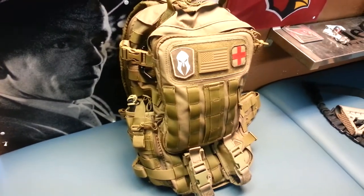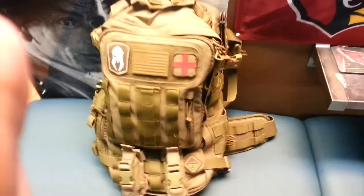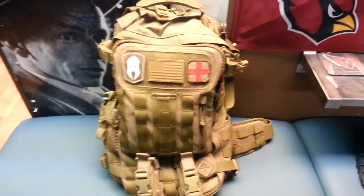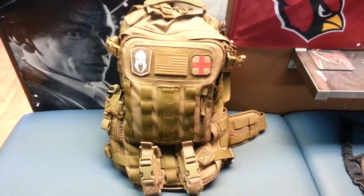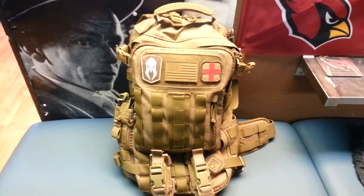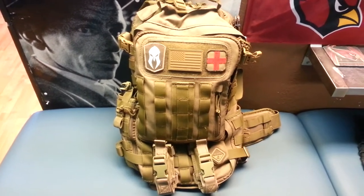I'm an NRA instructor. I'm also an NRA Chief Range Safety Officer. The bag I'm going to be reviewing today is the Hazard 4 Switchback. It retails for about $180. It's an amazing bag, great company, very well made.